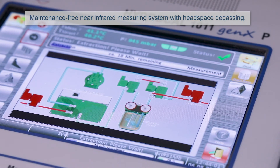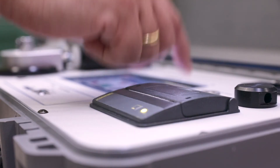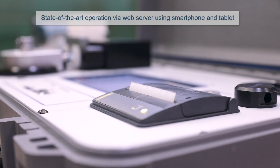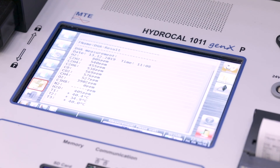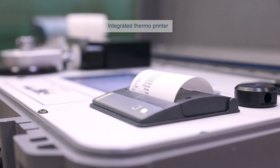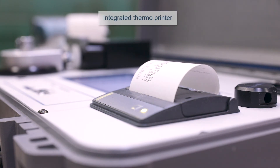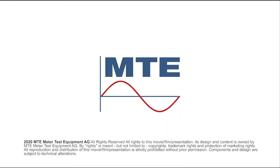The HydroCal 1011 GenX Portable operates according to proven measuring principles. The quick and reliable on-site analysis saves substantial laboratory costs and also time.